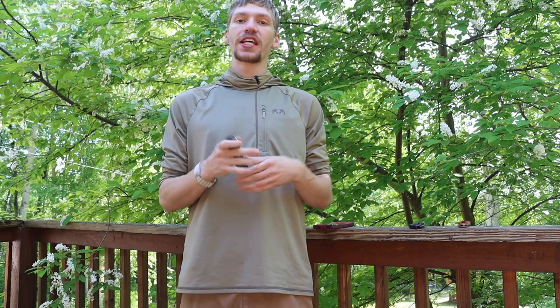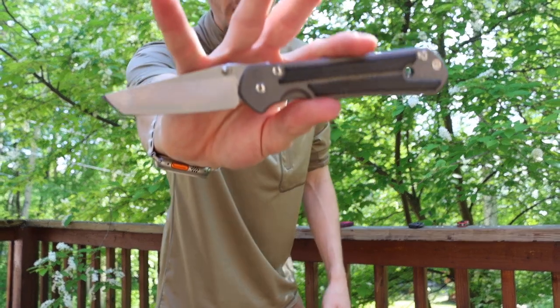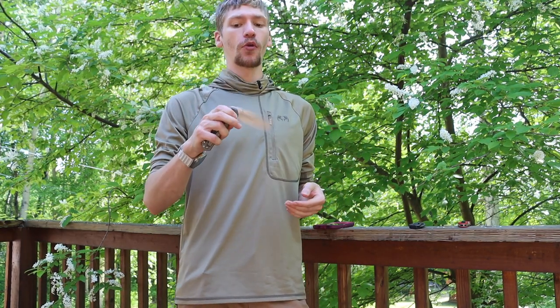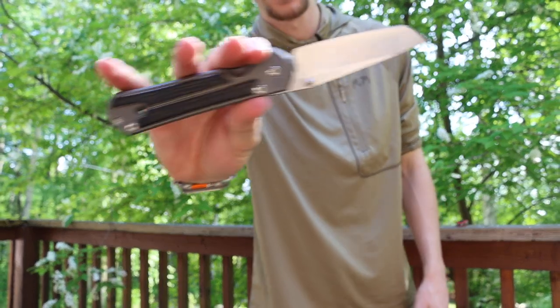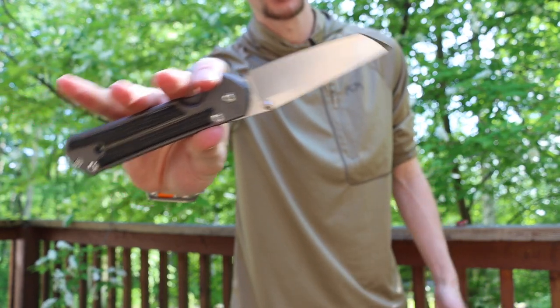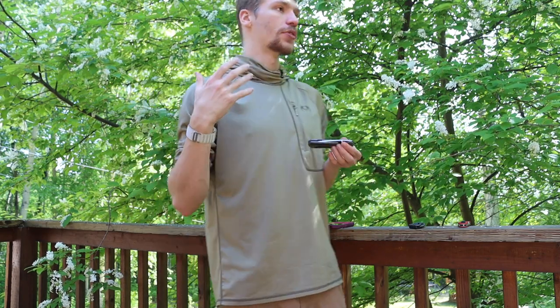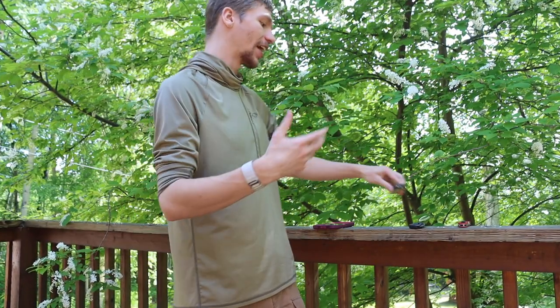Stepping up in price point quite a bit, the next one I would choose is something for dressing up or classy events where you need something more elegant. For me, I would choose the Chris Reeve Knives Sebenza 21. The Sebenza 31 or the Inkosi would also make really venerable options — something you can take to a function and people aren't going to be alarmed by. You can slow-roll it very quietly without drawing much attention, but still have a really good-looking knife that performs very well. Whether it's a date night or a dressed-up occasion, the Sebenza 21 is a really good high-class choice.